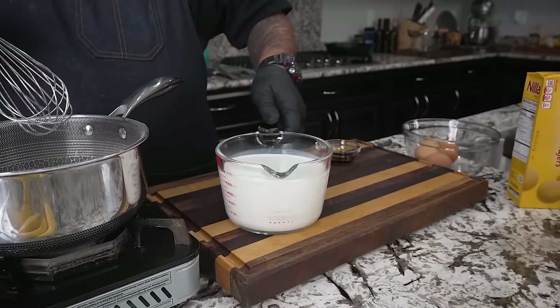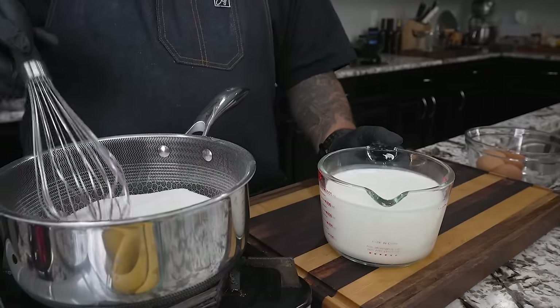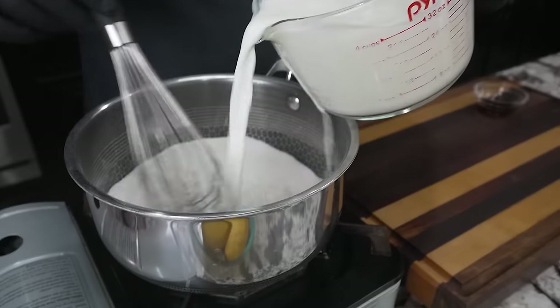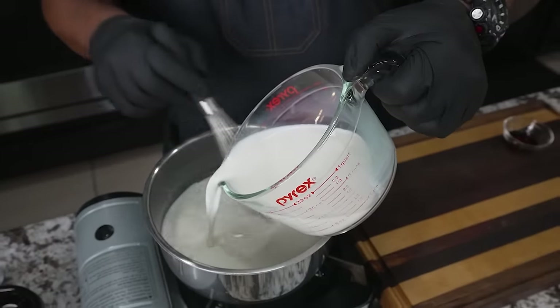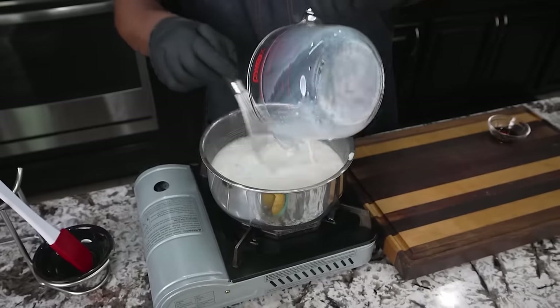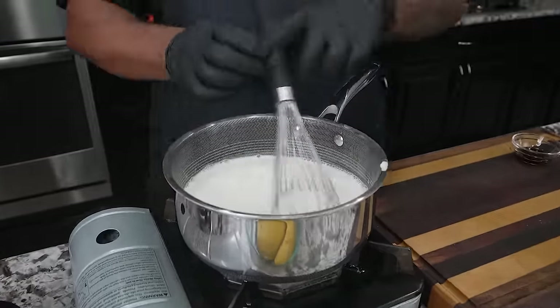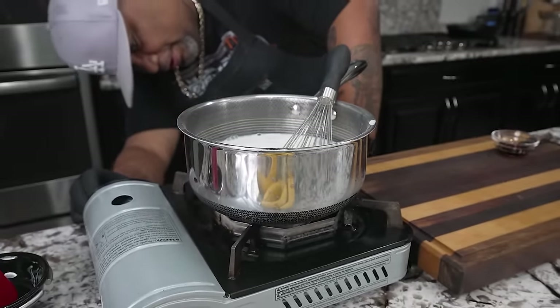If you guys haven't already guessed, instead of making pudding out of a box, we're making our own. I still don't have any heat underneath my pan or my pot. Now I'm gonna just start adding in my milk. Notice I keep my whisk going. Now I'm getting ready to put a little fire under here. We're gonna go with a medium-high heat and then we're gonna just stir this until it thickens.